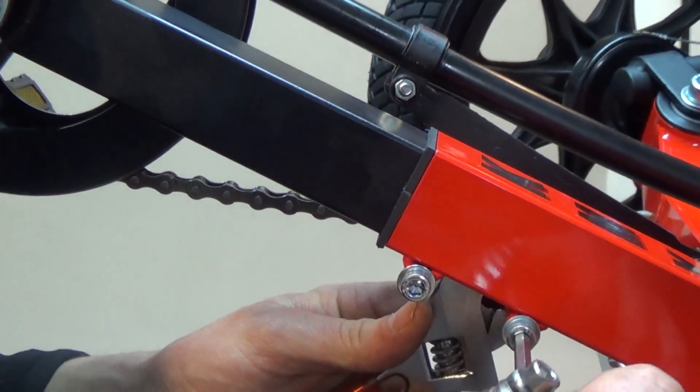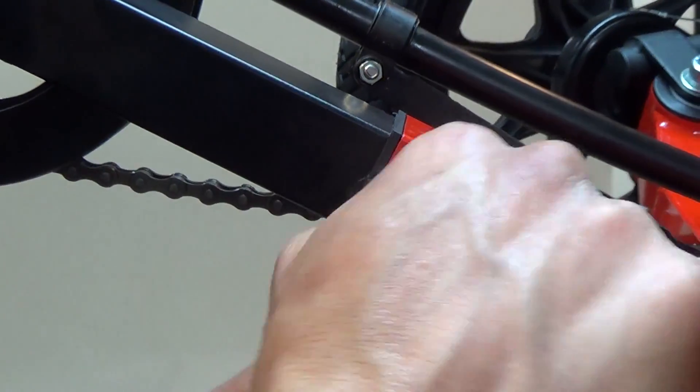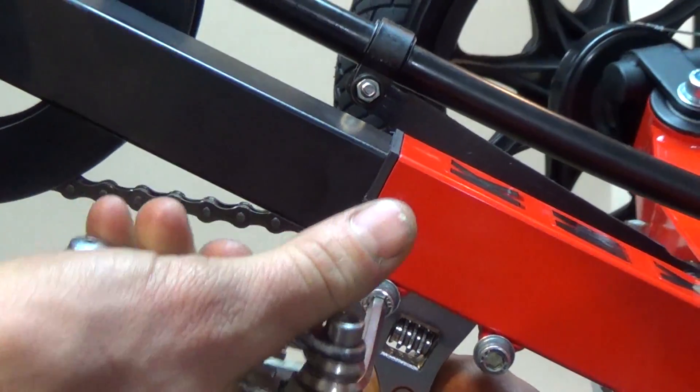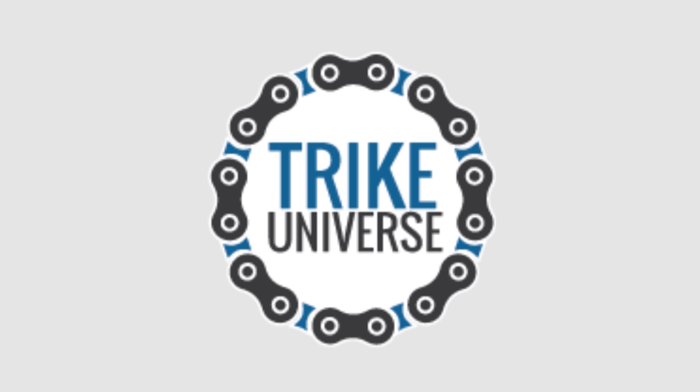Next, you'll tighten down the boom with the two M5 bolts on the bottom of the boom. Thank you for watching our KMX assembly video. Please see our other videos regarding tuning and adjustment.